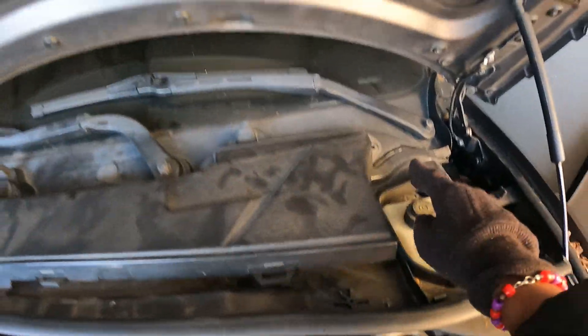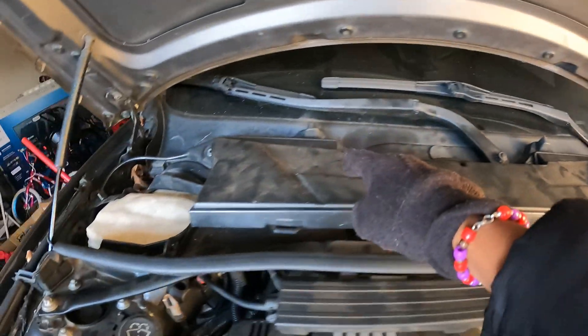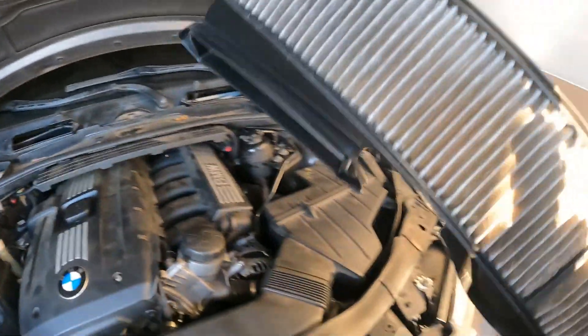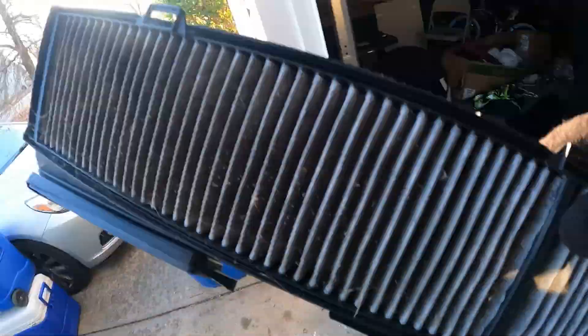Hey y'all, welcome back to the channel. Today we're replacing O2 sensors. We got four bolts right here — one, two, three, and four — I'm gonna take them out. Just gonna pull that out and put that somewhere over here.